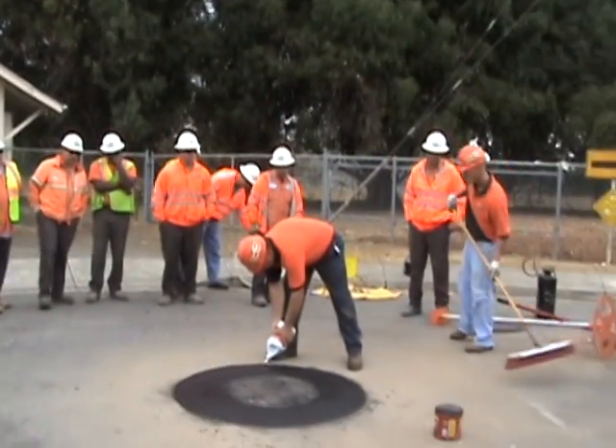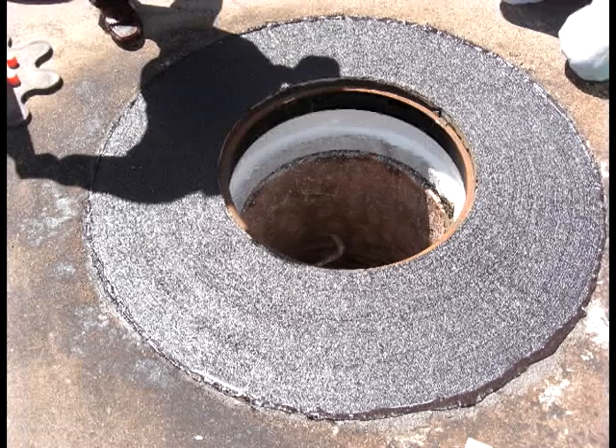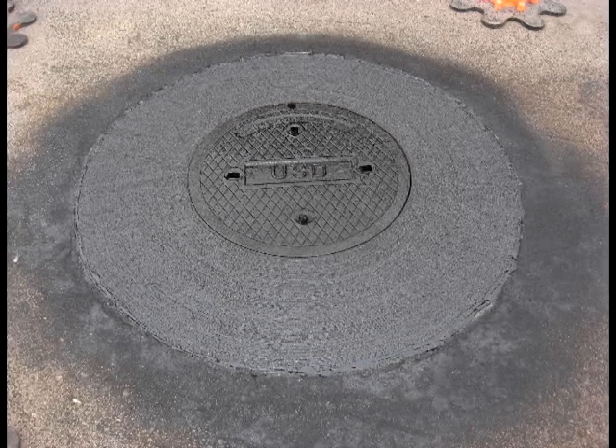The process was viewed by many members of the Union Sanitary District as well as Union City's employees. You can see the beautiful finished product, and we'd like to thank Union Sanitary District for inviting us and for purchasing the Mr. Manhole tools. Thank you very much.